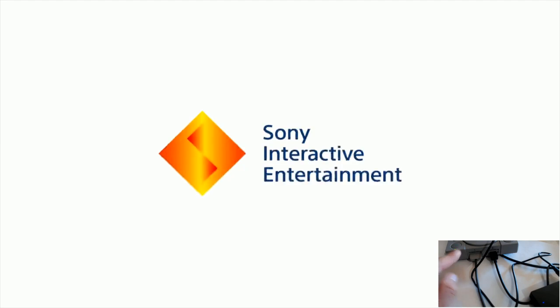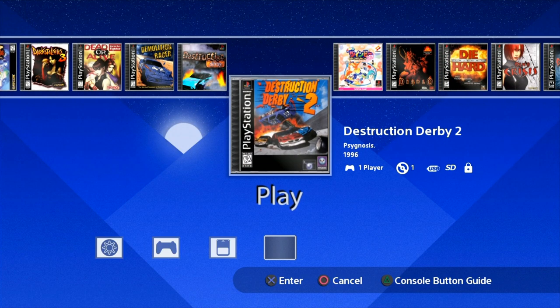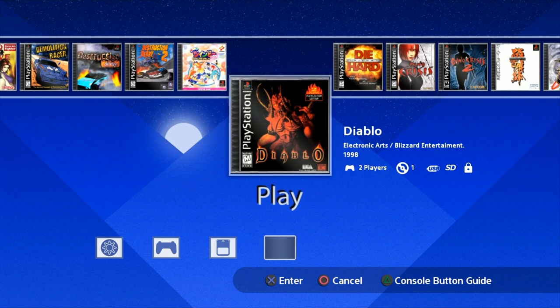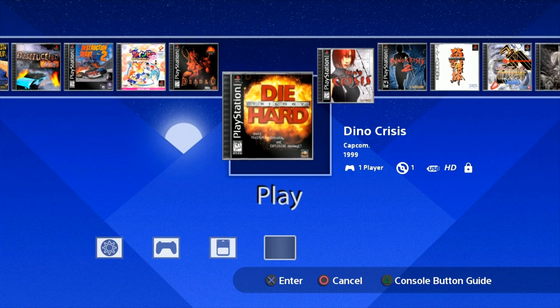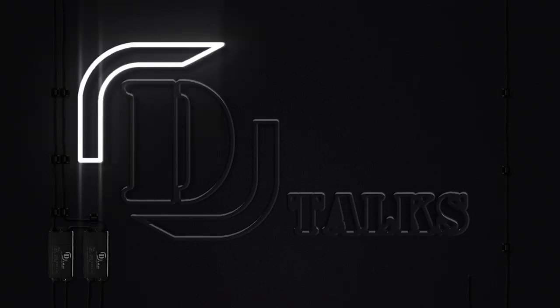In this video, we're going to check out a pre-built over 200 game PS Classic build that you can fit on a 128 gigabyte thumb drive. It's using AutoBleem Beta 2, but I'm also going to show you how to upgrade this to Beta 3 and then Beta 4 in the future. So let's go ahead and show you how to do this, and then we'll check it out.